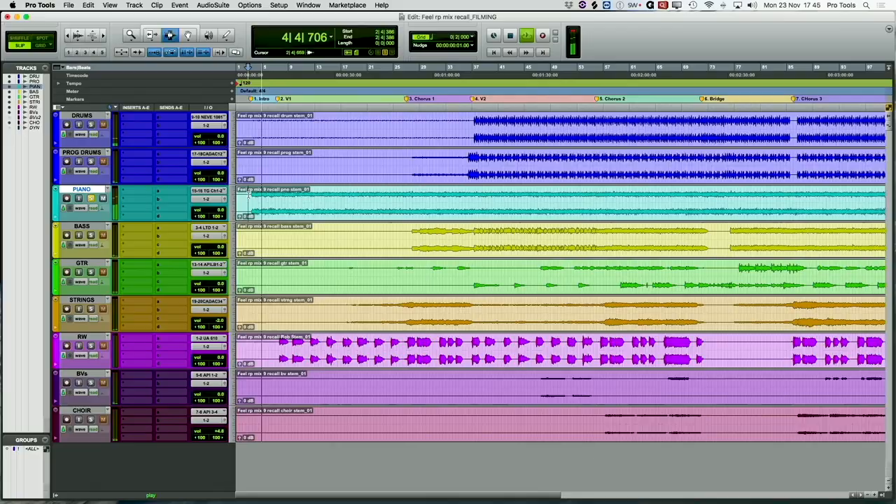I think with this song, we probably started with the piano first. I came up with that piano part, but I didn't actually think I could play it well enough.